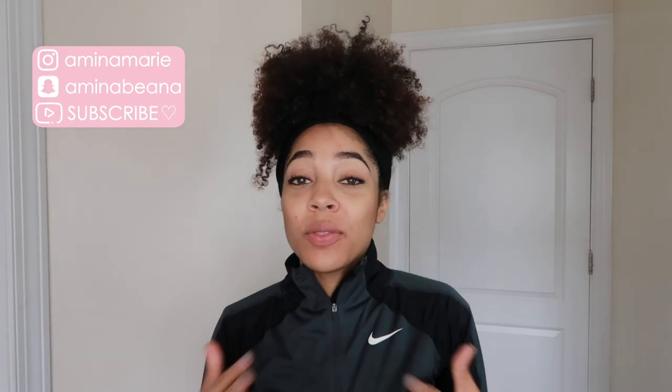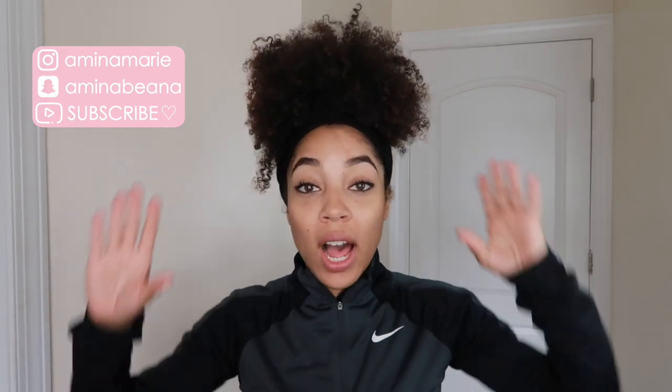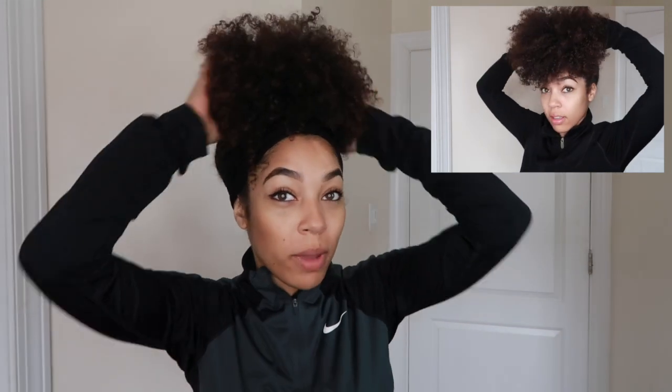I hope that information helped you — make sure to check those ladies out on Instagram, their info is in the description box below. As for what I personally like to do, it's very similar to what they've said. I'll either put my hair up into one or two pineapples — a high ponytail that makes us look like little pineapples. Right now I'm showing you the one pineapple style, but when I have a fresh wash and go I'll usually do two because it helps prevent stretching in the back.